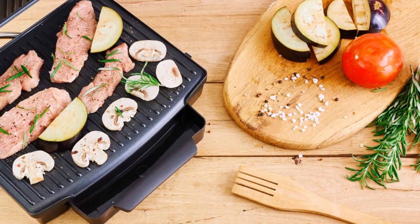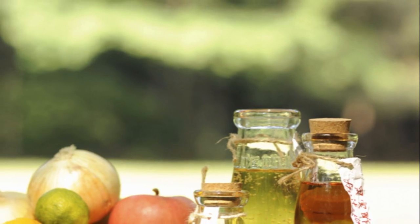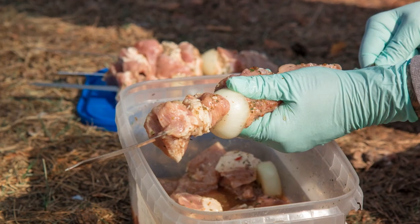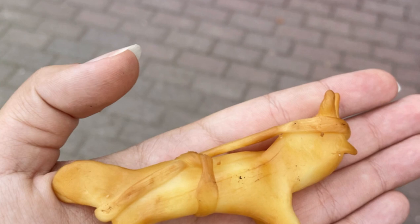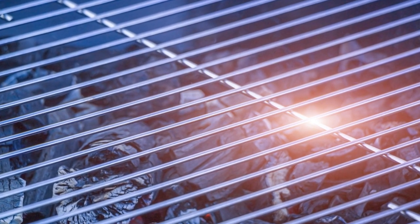One last tip: if time is not on your side, don't fret. Even a quick 15-minute marinate can give your dish a hint of that smoky barbecue flavor. Remember, patience is a virtue when it comes to cooking and marinating. So take your time, relax, and let the flavors do their magic. You're on your way to the perfect barbecue experience.